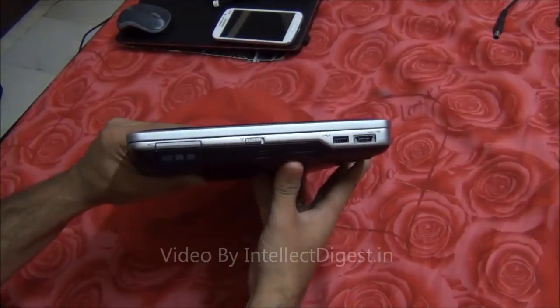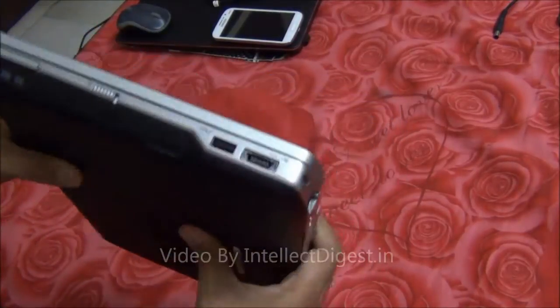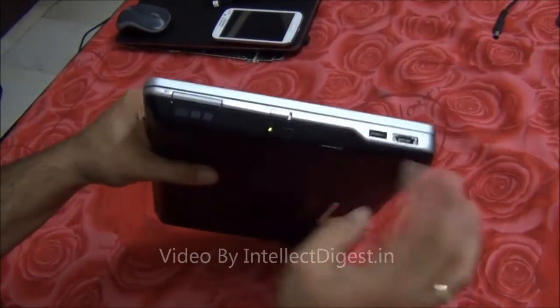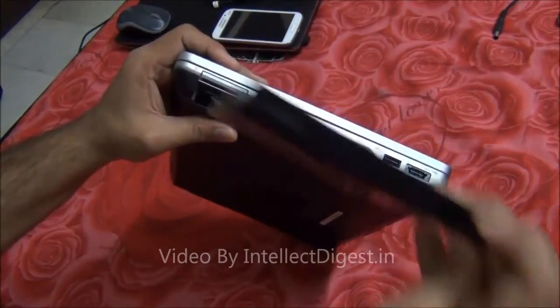Let me quickly show you the hardware and then we will talk a little bit about the specifications and the features you get with the laptop. On the right hand side you get an optical disk drive which can also be taken out completely to make way for an additional battery which can fit in here.